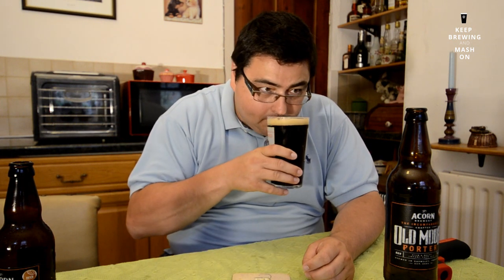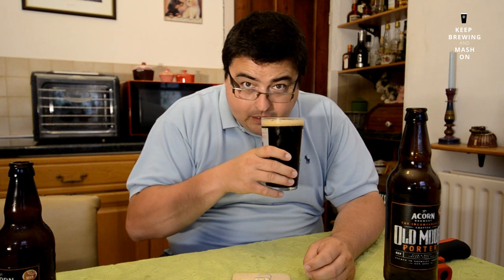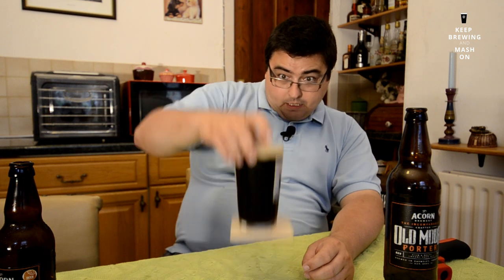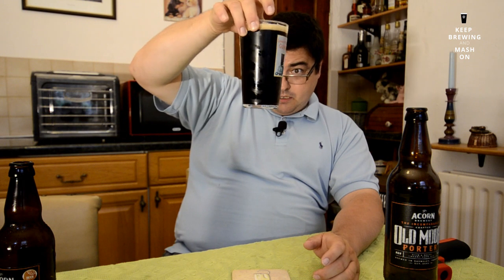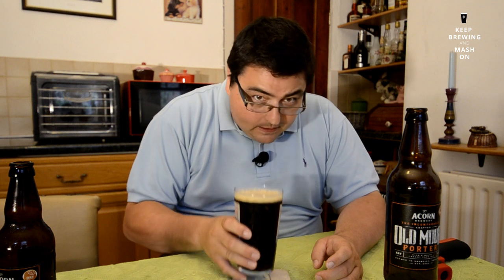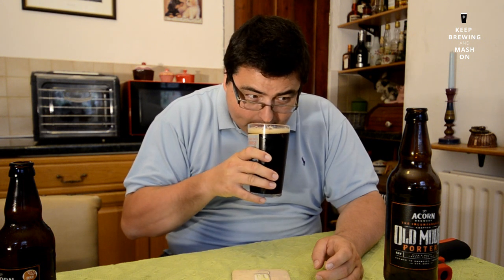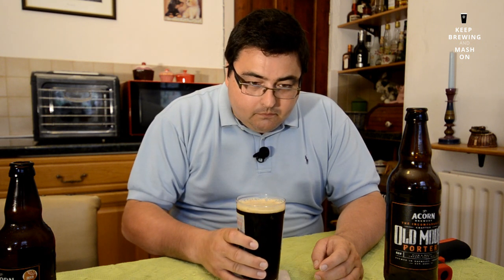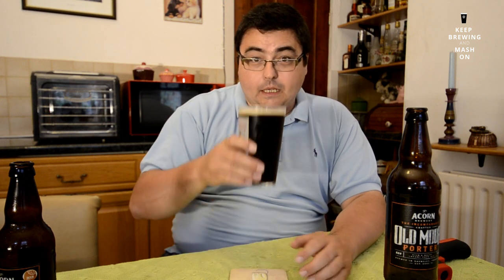I can certainly smell the liquorice. It's nice and dark, definitely porter style. Let's have another smell — liquorice is coming through strongly and you've got the chocolate in the background. Let's dive in for the tasting.